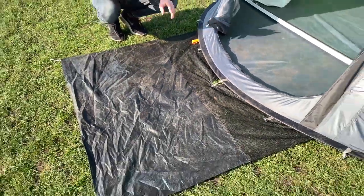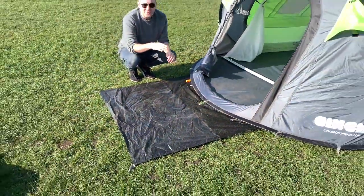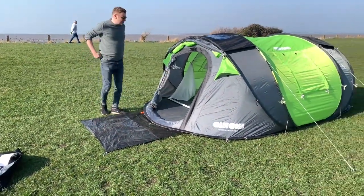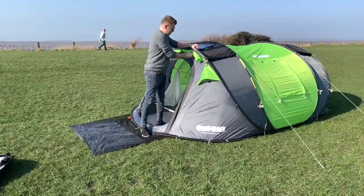So now we've got the tent pegged out, we've got the guy lines in, we've got the doormats out. I'm going to show you how to put the canopies up, should you wish.